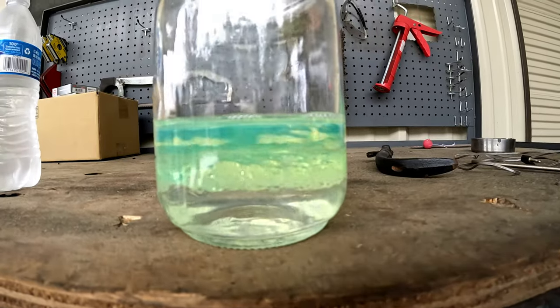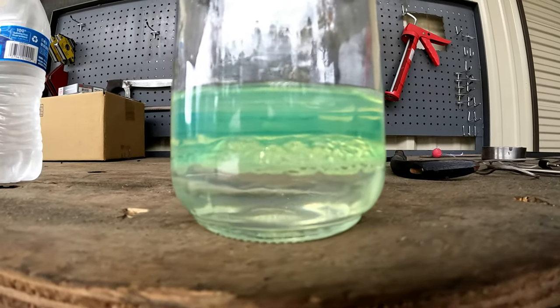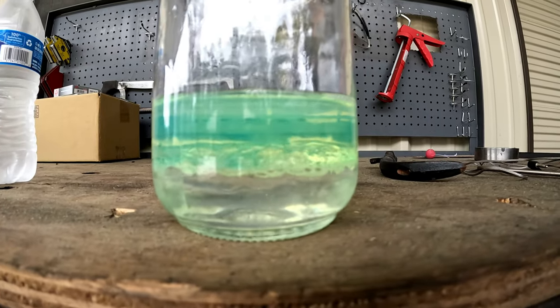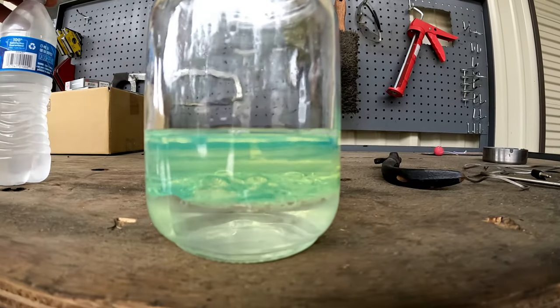It happens really quick — so that's what it would look like if you had a bunch of water in there, and then you start getting diesel back and you can shut it off. Since we had diesel coming right off the bat, there's obviously no water in there. So that's all there is to it.